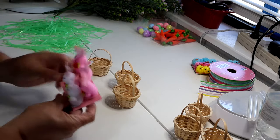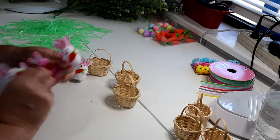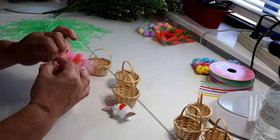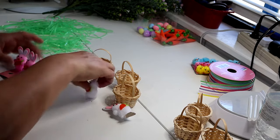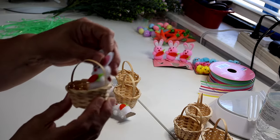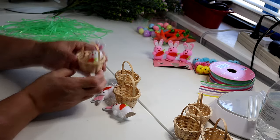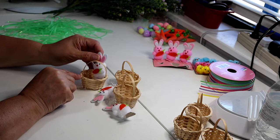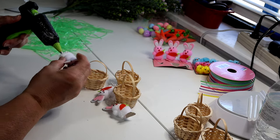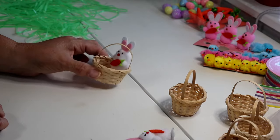I've got pink and white bunnies, but I definitely want to use the white ones. I'm going to put them in the basket — not all the way in, I want to glue them kind of high and glue them to the side rather than the bottom so they're visible and not hiding. I've got my hot glue gun ready. I'm going to put one together and then do the other two off camera. There's a little basket with a bunny in it already!